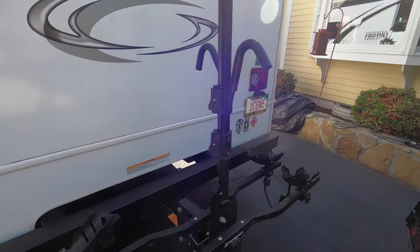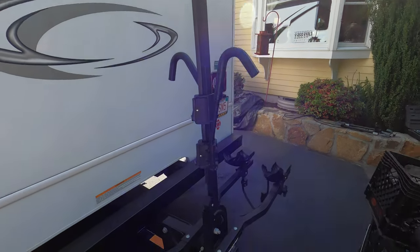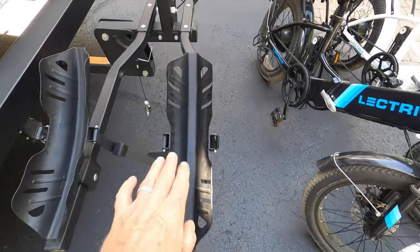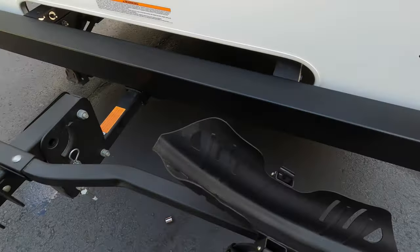This is the upright that holds the bikes in place, and as you can see, these are for up to 3-inch tires. I'm going to go over all that in a minute.